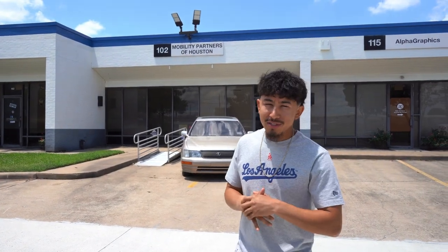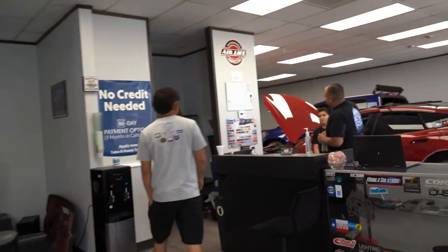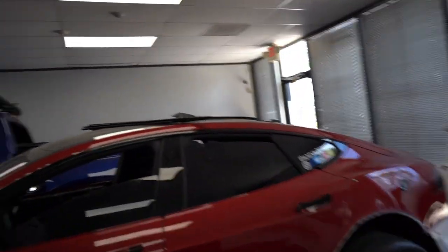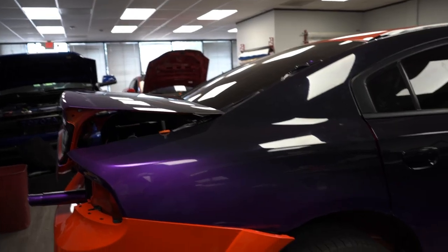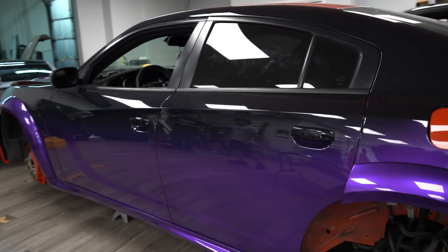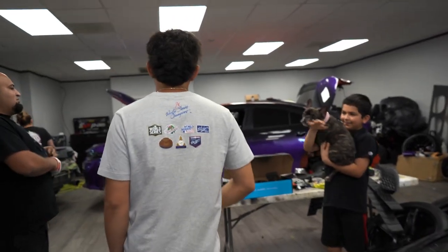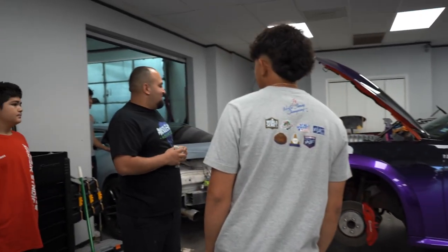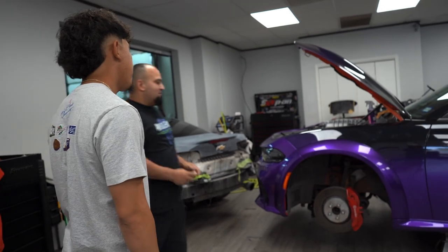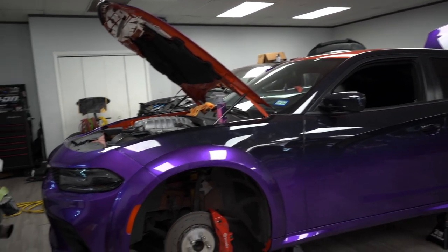Alright guys, so we're here at Audioboss. We're here to look at what they've done so far to the Hellcat Charger. I haven't seen it in a while, so I'm excited to see it. Both sides are wrapped. Right now they're working on the back bumper - they just got the front bumper done yesterday. They really got everybody on it. It looks flooded. The color looks clean on it - many people that come here are like, 'that color looks clean.'